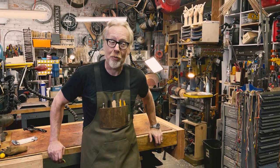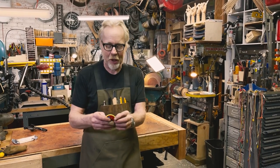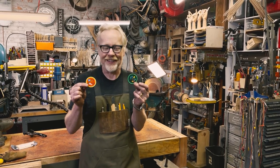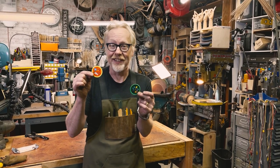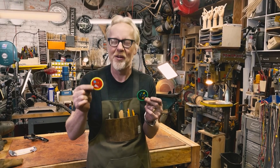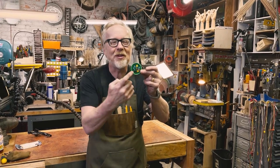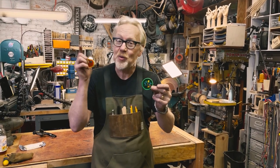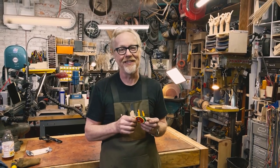Thank you for watching that entire video. If you'd like to support us further you can head over to the Tested store - links are in the comments below. You can buy things like our demerit badges. You've heard of merit badges - these are the opposite. This one is for measuring once and cutting twice. We went back and forth whether to say 'measuring once and cursing twice' because that also happens. And this one is for when you accidentally release the mysterious blue smoke that makes all electronics work - and then they no longer work. Head over to our store, get yourself some demerit badges, and we'll see you next time.